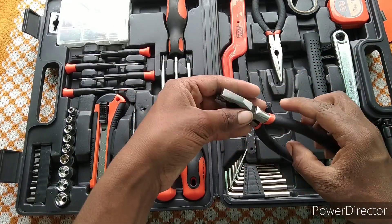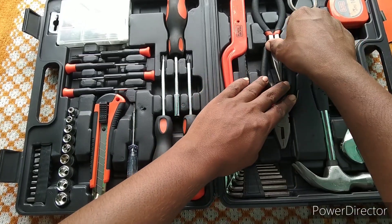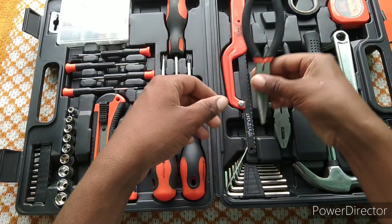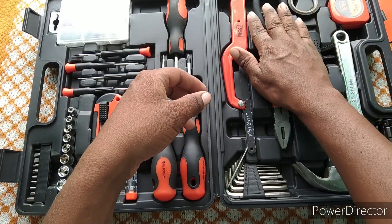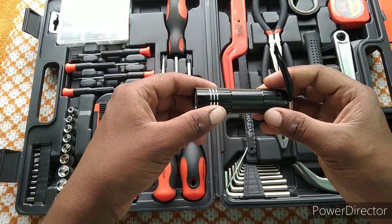Plier. Nose plier. This is a small torch.